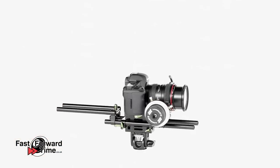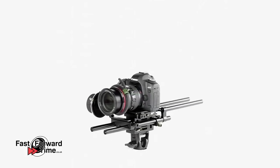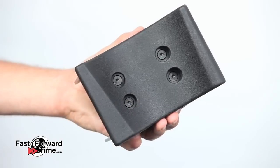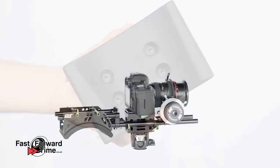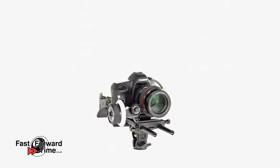Next we add the short rods and height riser clamp in order to improve the weight balance when we mount the shoulder pad. You can see the ergonomic contours of the shoulder pad fit the shoulder perfectly, making the rig extremely comfortable to work with.